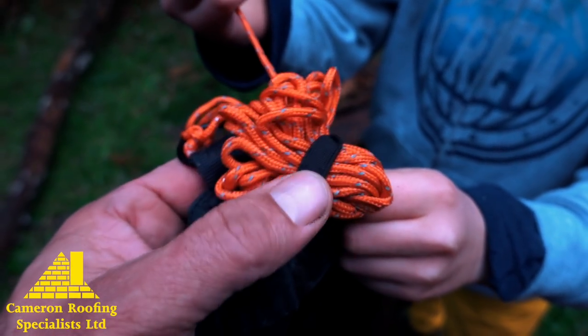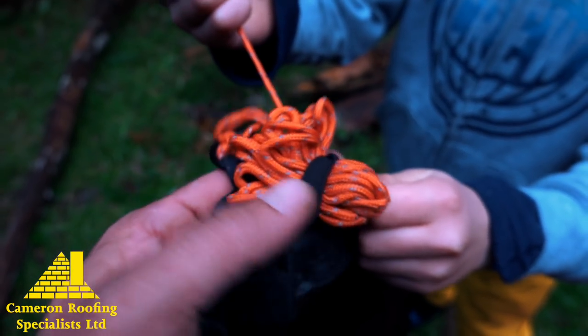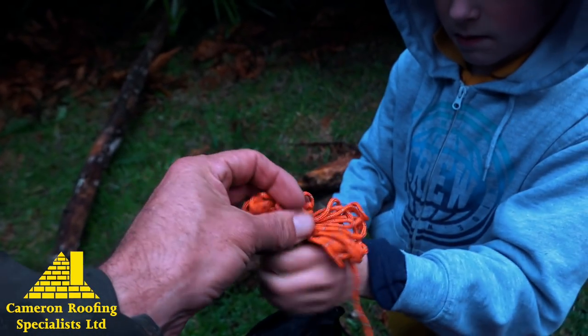There we go — that's a great feature there. It's got a little bit of elastic that holds it in. Pull it out, pull the whole thing out. There we go, unwind it.